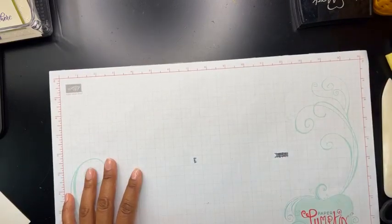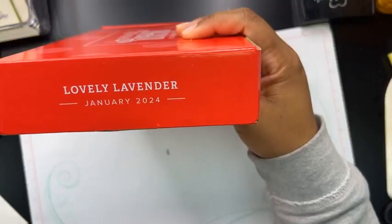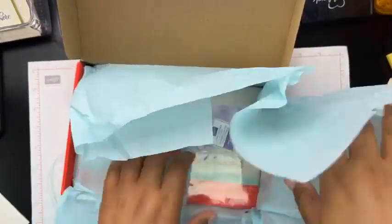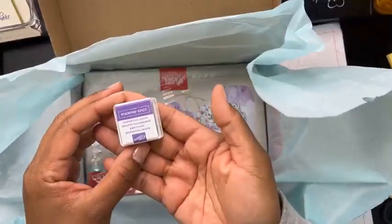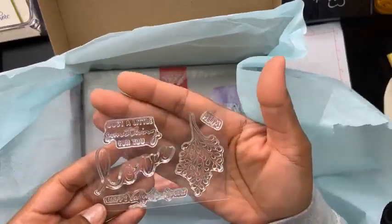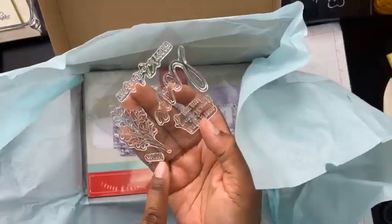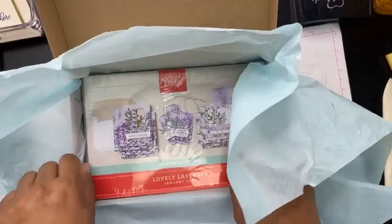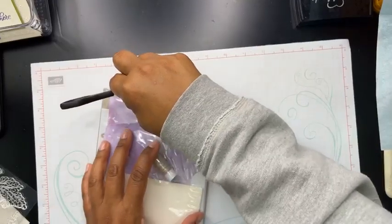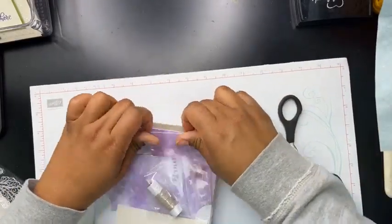I wanted to do an unboxing today too, so let's check this out. I just got the new Paper Pumpkin kit in the mail. This is the January Paper Pumpkin kit — it's called Lovely Lavender, which is probably why all of the lavender stuff sold out so quickly, because it coordinates with it. You're going to get a gorgeous grape ink pad and a little ink spot. Here's your stamp set — it says 'Just a little something for you,' 'Happy Valentine's Day,' and 'love,' so you can do 'with love.' Who out there gets Paper Pumpkin? I just love Paper Pumpkin — I don't always get a chance to do it, but the kits are such a great value.